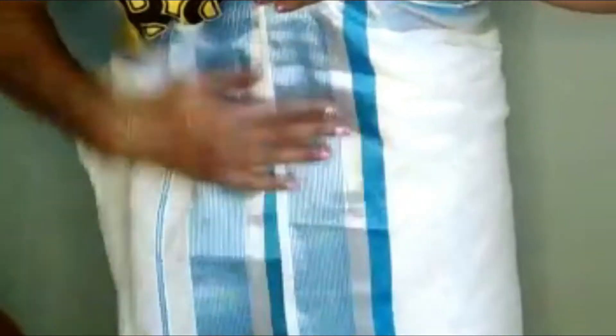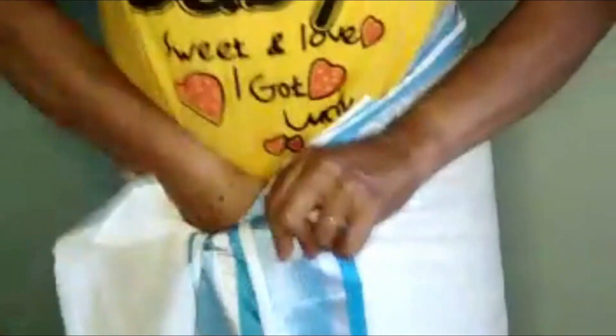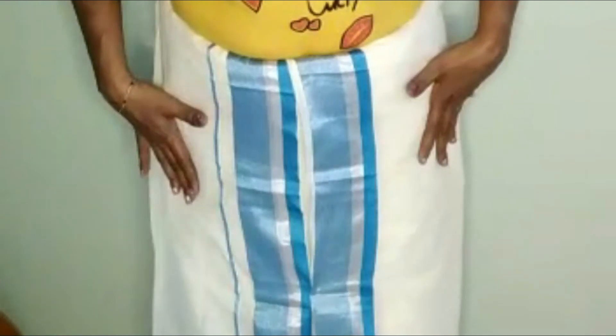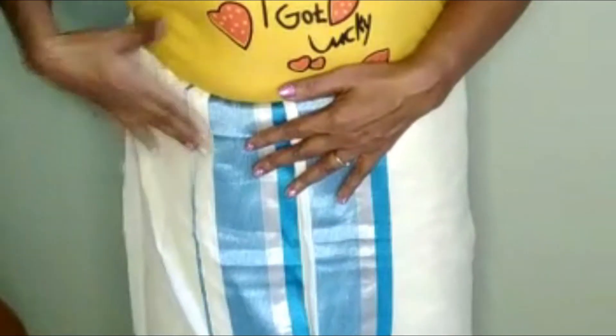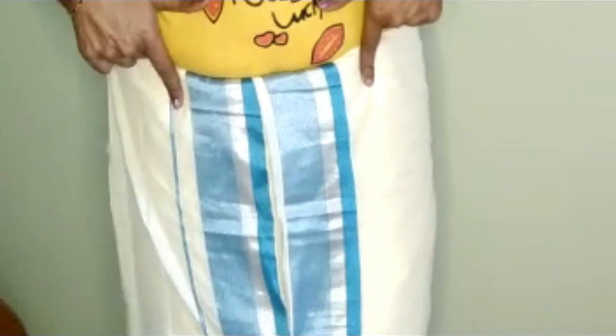Then we will press the same side, starting with the bottom. Now, we are going to set the three of our friends portion. Okay? Now, let's get started.